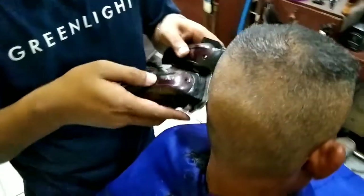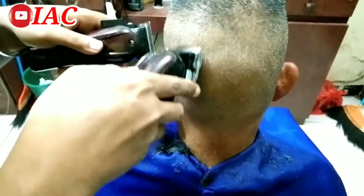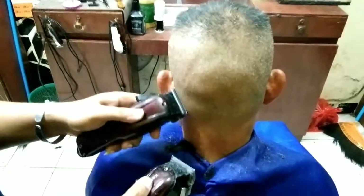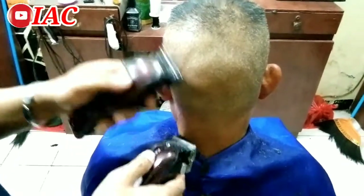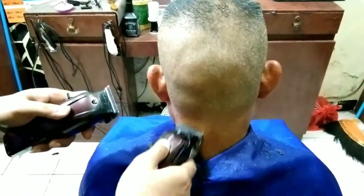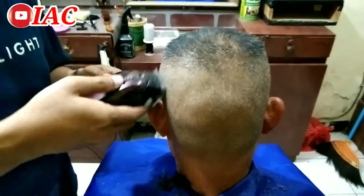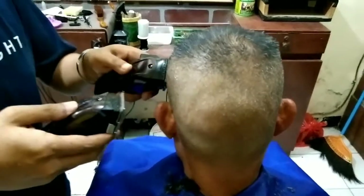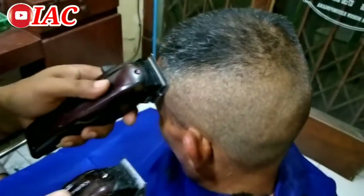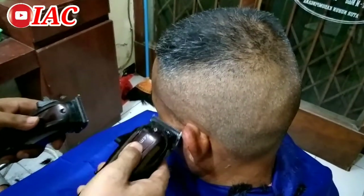Dan ini pisau cukurnya, tapper blade-nya. Gak nyangkut, gak sakit. Dan harus kita setel dulu ya tapper blade-nya, mata pisaunya. Jangan terlalu ke depan, harus pas, biar setelannya pas. Dan suaranya nyaring banget, tidak berisik. Power-nya juga lumayan, sangat kuat.